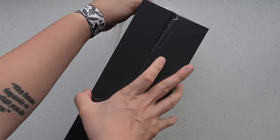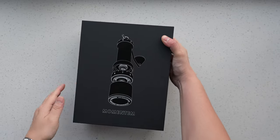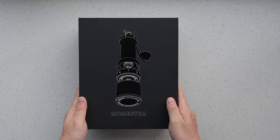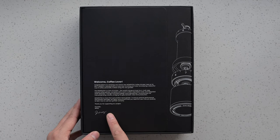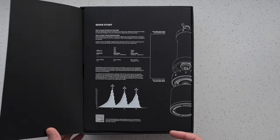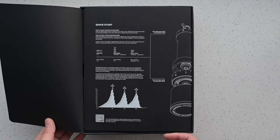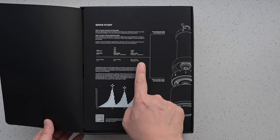We've chosen a special skin feel paper for the packaging that's not only pleasing to the eye, but super smooth and comfortable to the touch. As you lift the lid, you'll be greeted by two folding pages. The first thing you'll notice is a warm welcome message, a small token of our appreciation. Next to it, you'll find a quick start guide to help you dive right into using your new grinder.